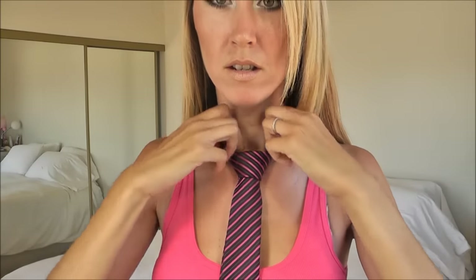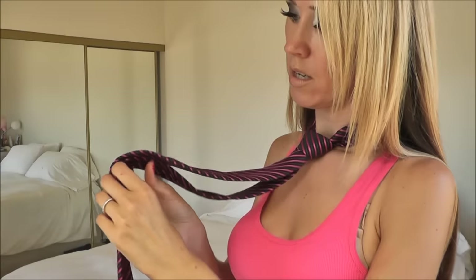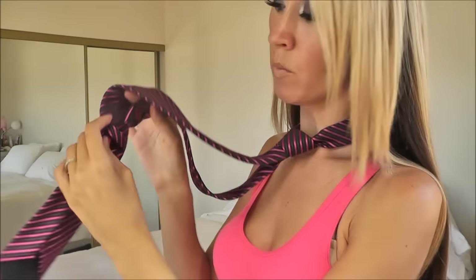Step number five: finish. I'm just going to adjust my triangle and with both hands I'm going to pull the knot up the neckline. Just make sure everything is nice and snug and exactly how you want it. Now for the back side here, this little part of the tie just goes through the little loop there.